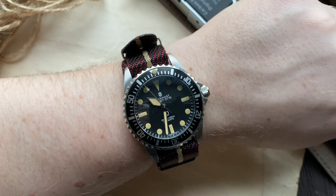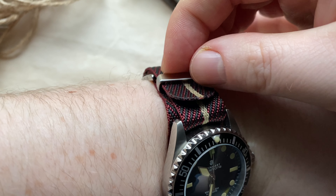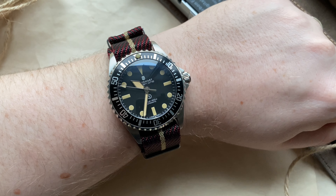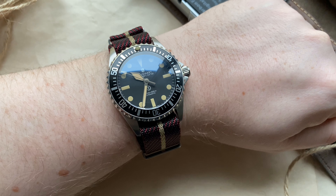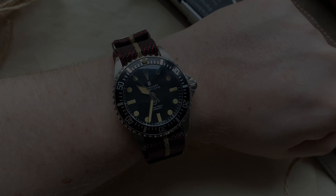If you want to know where I got this NATO strap, I will post a link down in the description below. And this is how the watch looks on my wrist with this strap — you can actually adjust this one. Alright guys, this marks the end of the video. Thank you for watching and I will see you next time.